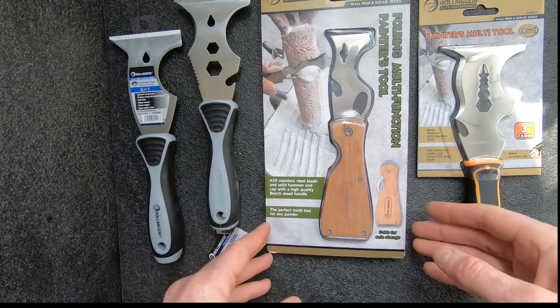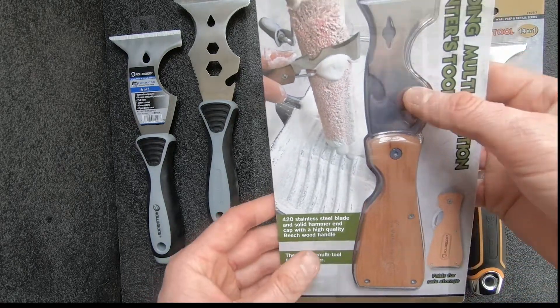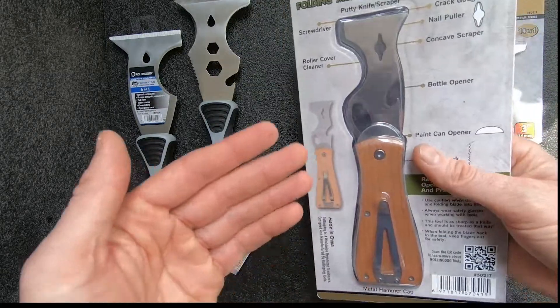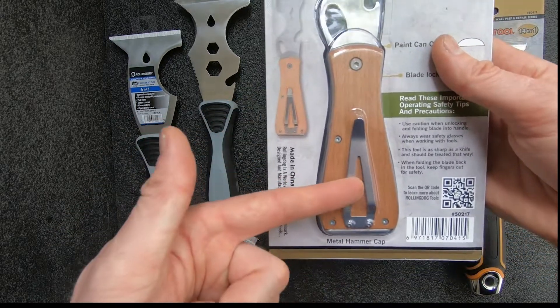Moving on, we have our folding painters multi-tool. This has a beech wood handle and a stainless steel blade. This is a great tool to always have with you on any job site — you can fold it up and put it in your pocket or even clip it to your belt.